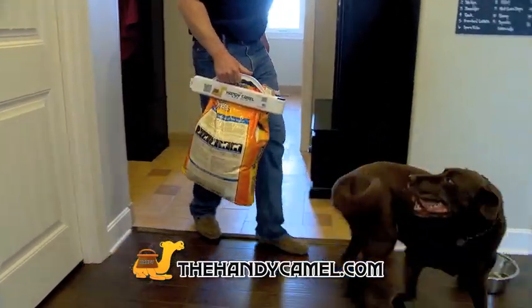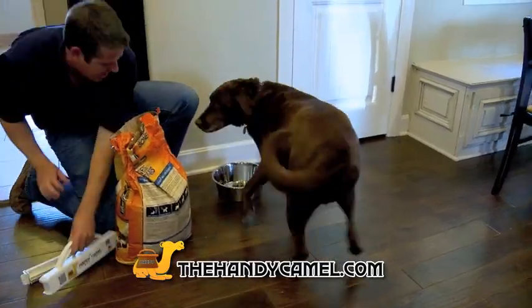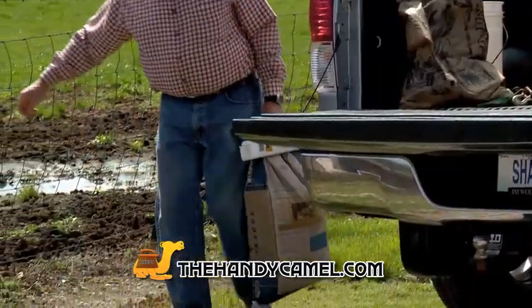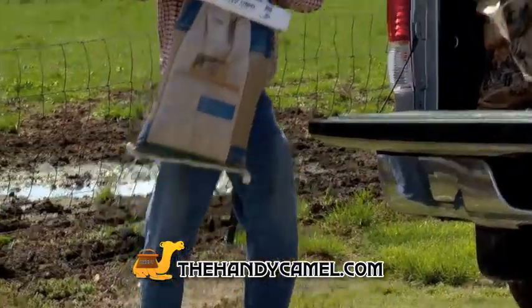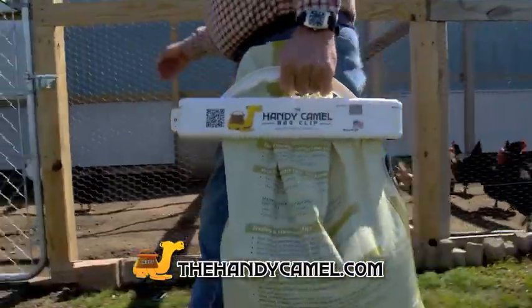Love your pets? Then you'll love the Handy Camo Bag Clip to make sure your pet's food stays fresh. Farmers and ranchers, keep your feed, grain, soil, and mulch all protected and easy to carry with Handy Camo's tight lock handle.